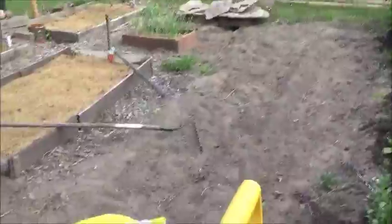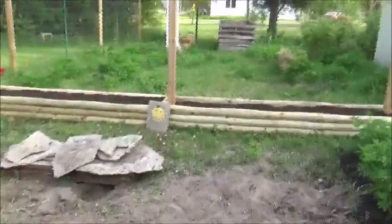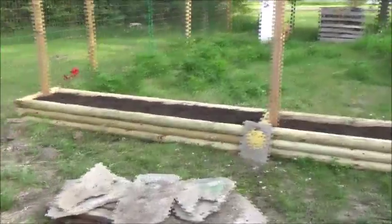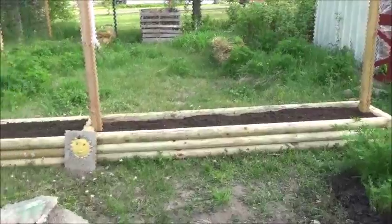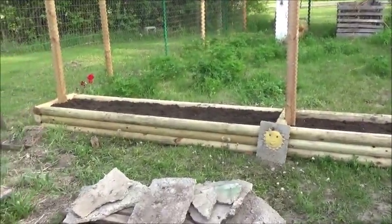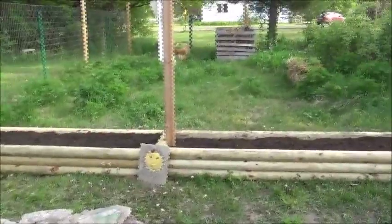So that's the plan anyway. And I was going to show you the raised bed — about 16 feet long. Filled it up with dirt and compost, so I'll get that planted. I still don't know what I'm going to plant in it.